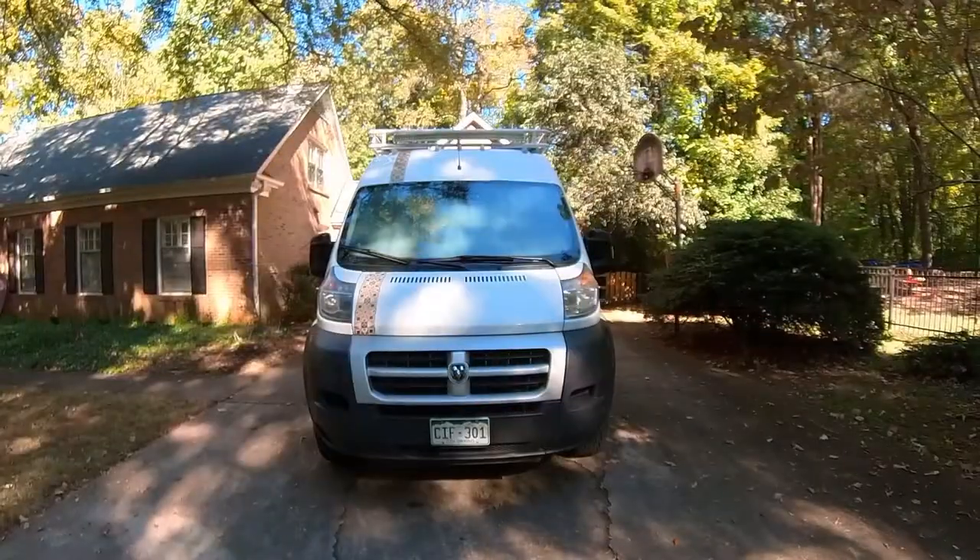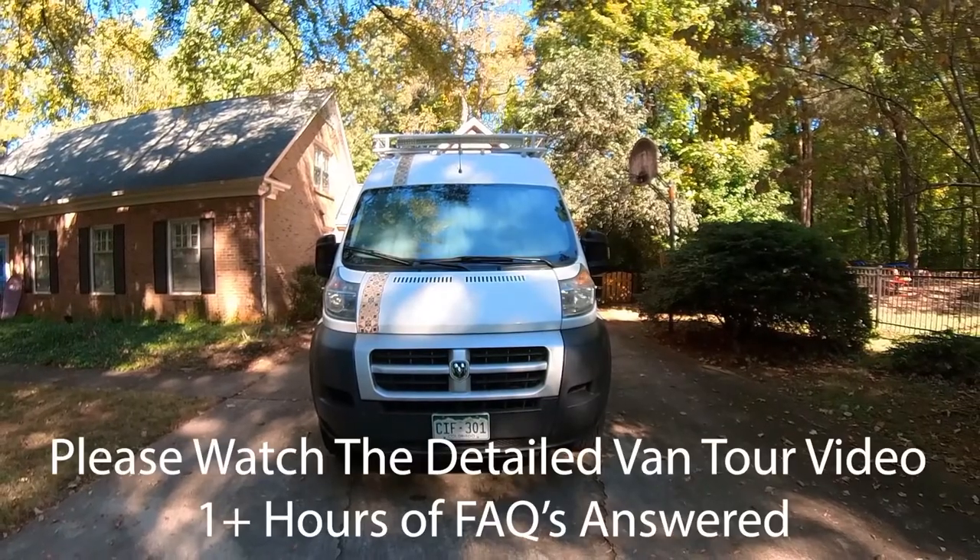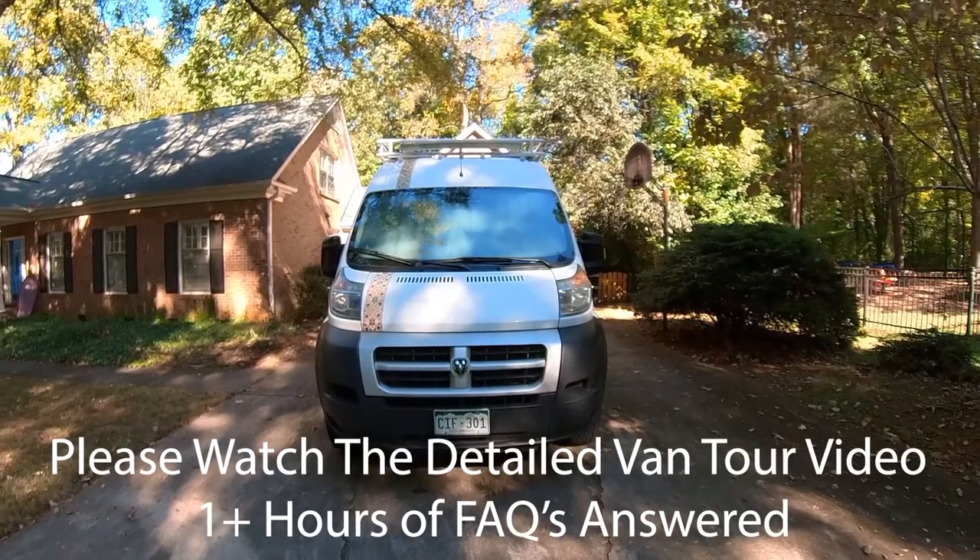Hey, this is John. If you're looking at this video, that means you're probably interested in buying my 2014 Dodge ProMaster 2500. Let's take a quick little tour around this vehicle.